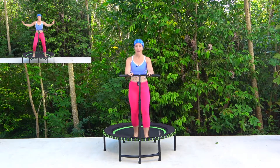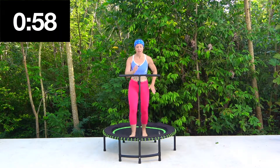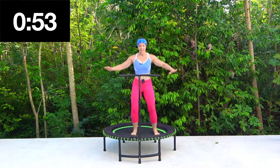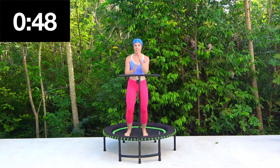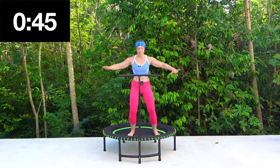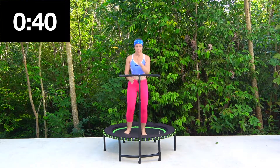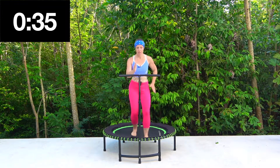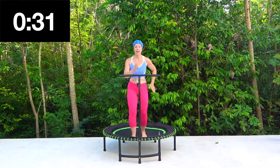We're going to go for a walk forwards and back and then out to the side. I'm going to use my arms so that you can see. So we go forward, back, side — just a little movement forward, back, side. Good — forward, back, side. And forward, back, side.